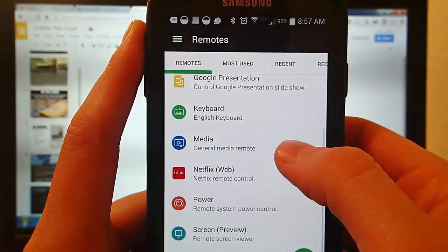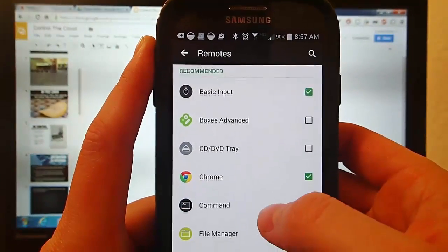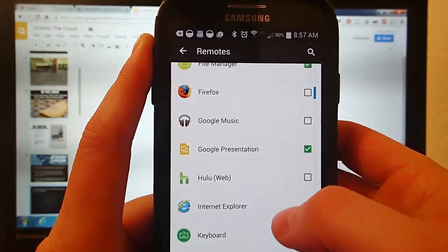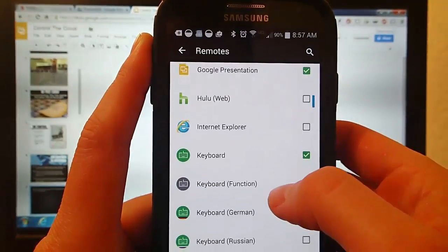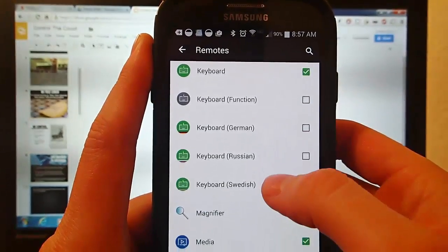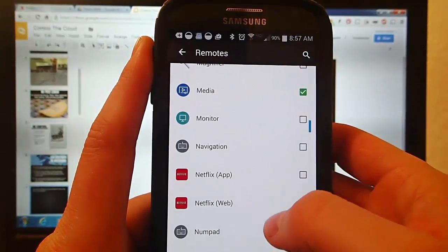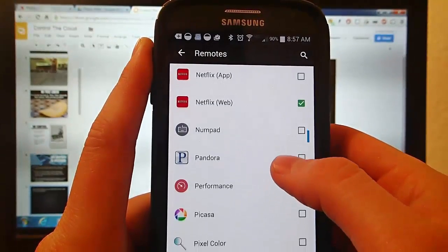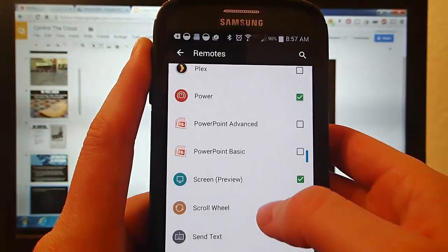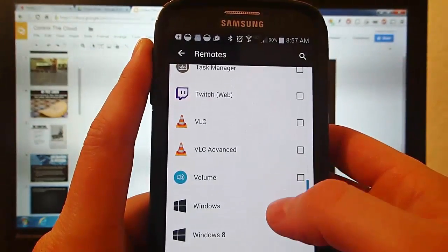Here is a list of all of the different remotes that I currently have running on my phone that my Android Wear smartwatch can use. And here are ones that I can add — you just check the box next to the one you want to add to your list. So there's Plex, there's Hulu, there's Netflix, Pandora — all of your favorite media applications are on here. Adding a remote is very, very simple. This gives you tailored remote control over your favorite apps that run on your computer.